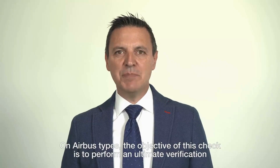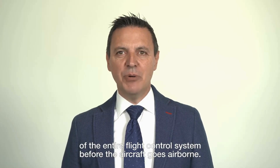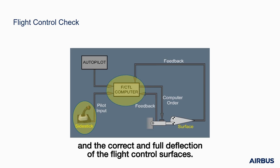On Airbus types, the objective of this check is to perform an ultimate verification of the entire flight control system before the aircraft goes airborne. Indeed, the flight control check enables the verification of the side-stick's connection, the appropriate response of the flight control computers, and the correct and full deflection of the flight control surfaces.